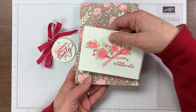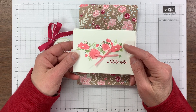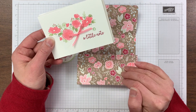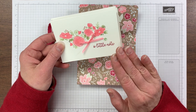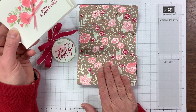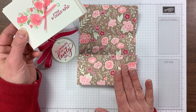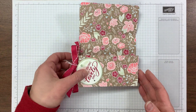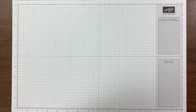Inside the clutch I have these three and a half by five inch note cards. They were just stamped with the coordinating stamp set for this paper — it's called Forever Lovely — but the important thing is that they are three and a half by five. We're not going to make the note cards, but that is what fits inside this clutch. You can make whatever note cards you want and modify the theme with any paper you have, so lots of possibilities there.